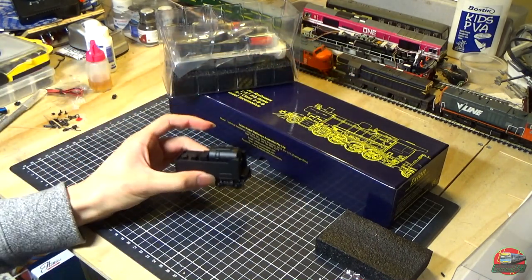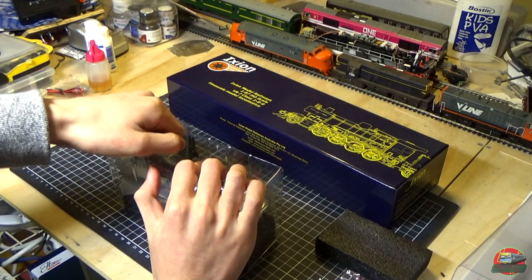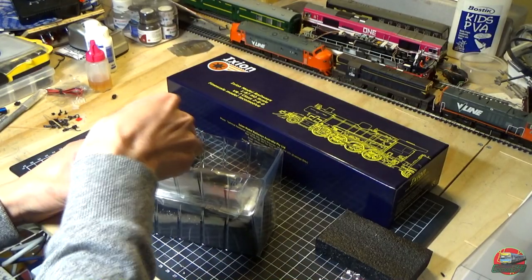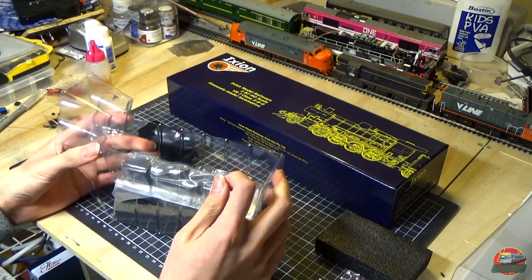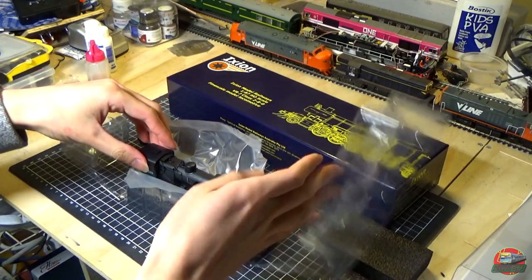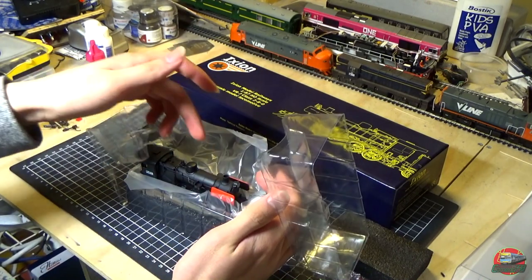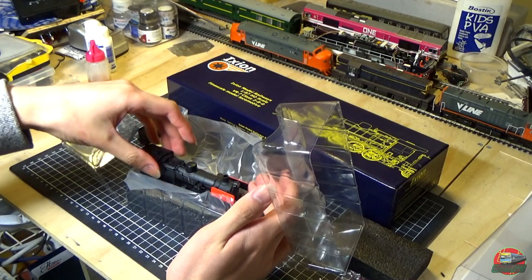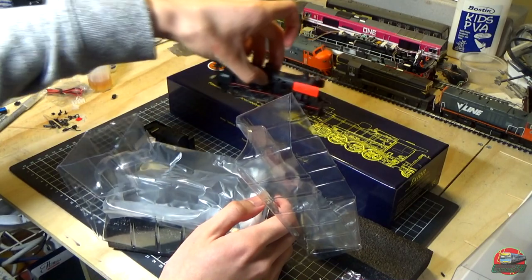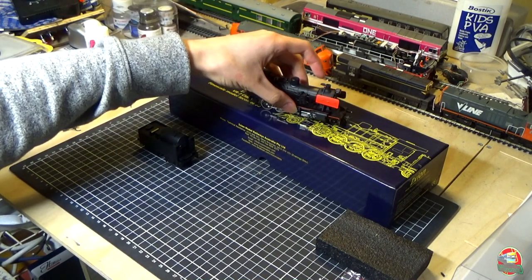Let's pull the locomotive out — it's a bit hard because it's locked itself behind the cab. I think they don't really want us putting it back in the box if we can't even pull the locomotive apart. There we go — let's bring her out without breaking anything, because this is the oil burning model which means it has the cap on top which is actually glued. Just pick it up there — she's out. That's J549.